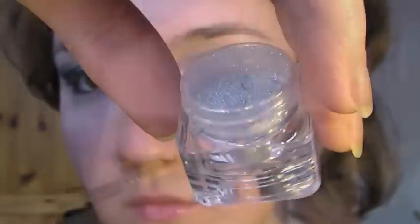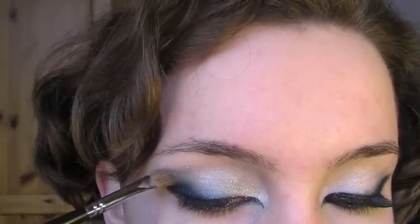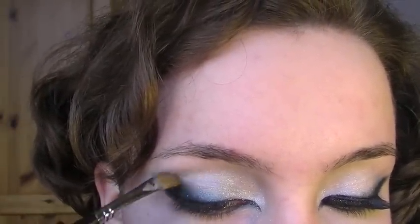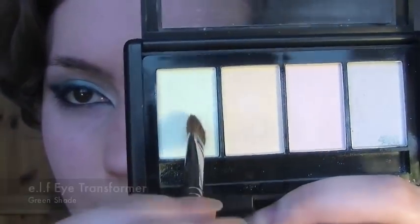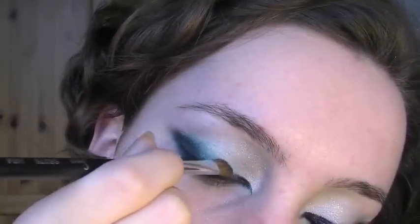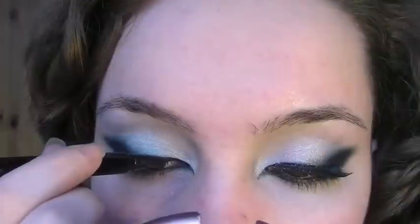Next, with the pearlescent light blue and the angled shading brush, I'm going to place this all in the inner corner of the eye, bringing it up to the eyebrow. Now take the black eyeliner and reapply it to the lower lid. The green shade from the eye transformer — I'm going to place this right on the edge of the blue, and then reline the upper lid.